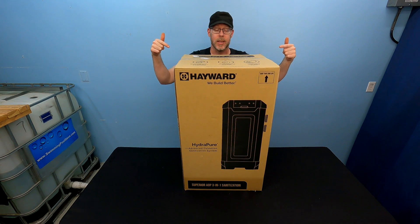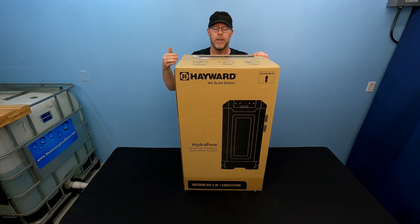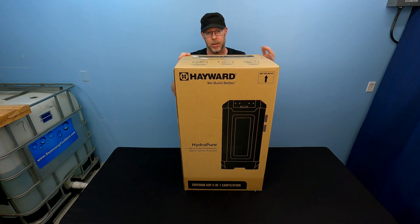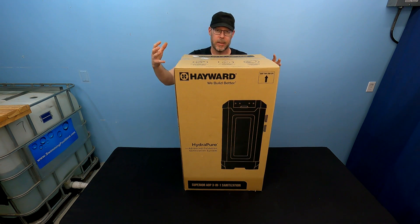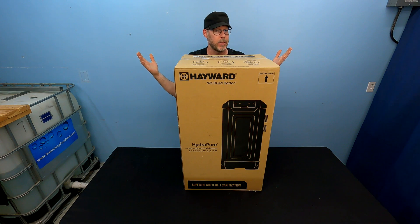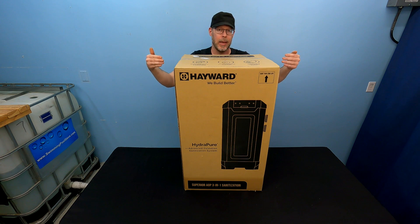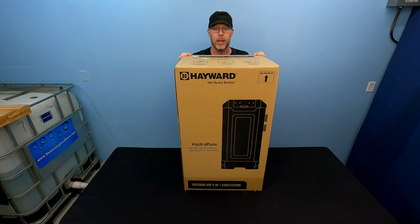In this video, we're going to be unboxing this Hayward HydroPure AOP system. I'm encountering information I can't get online that I needed to know, which was the footprint. I can't find that information — not in the literature from Hayward, not in any of the online resources I was able to dig up. The only measurements I could find were actually physically larger than the box here. We're going to find out, but we're also going to talk about what this thing is and what it's doing for your pool. Why are you buying this? Who are the pool owners that would benefit from one of these?